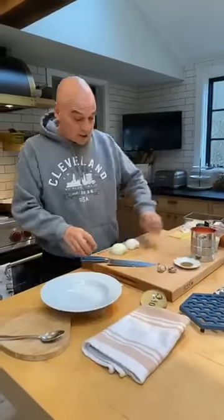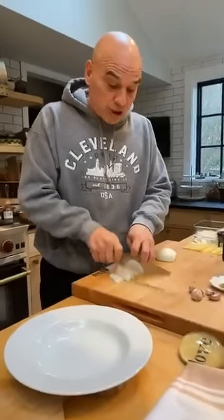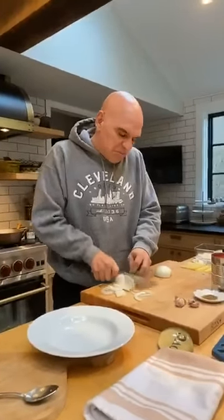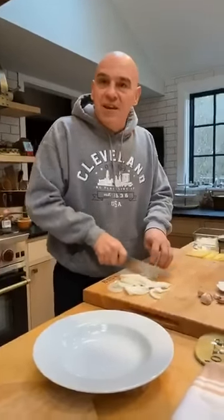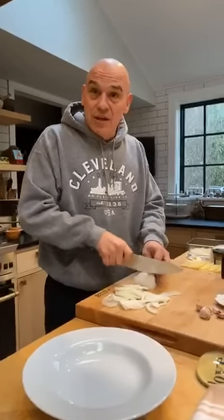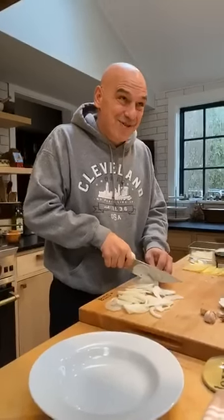We are going to make some homemade tomato soup with grilled cheese sandwiches. Pretty straightforward, a couple little fun spins that I'm going to put on them, but nothing crazy. Going to give you guys tons of pantry options like we do every day. That's what this is all about — learning some fun techniques and then using what you have to get a delicious dish on the table for your family.